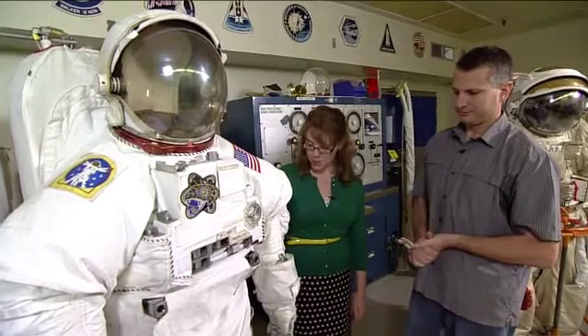So you can have really long arms but really short legs if you want. And we've seen people get into the suits on the station in microgravity — it's probably even a little easier than it is here on the ground, but you do have to kind of crawl up into it.